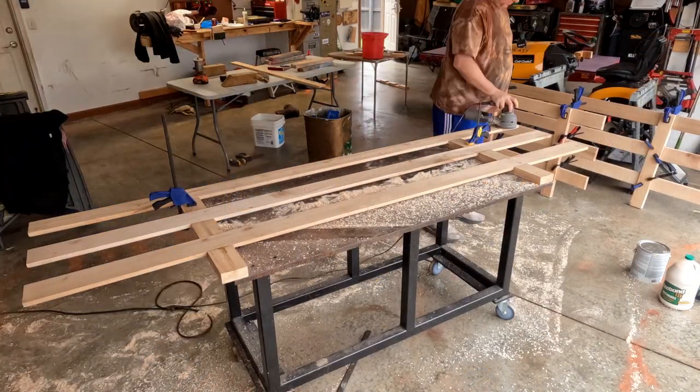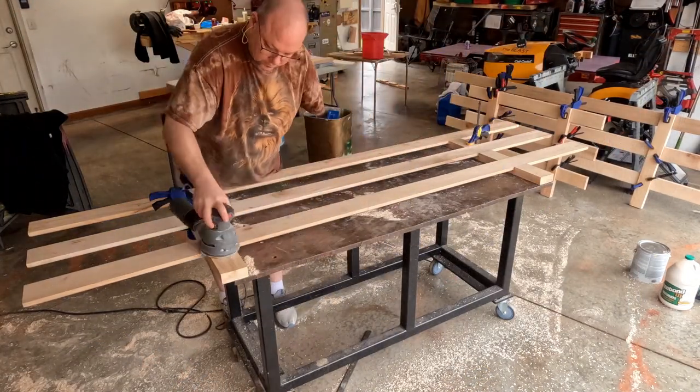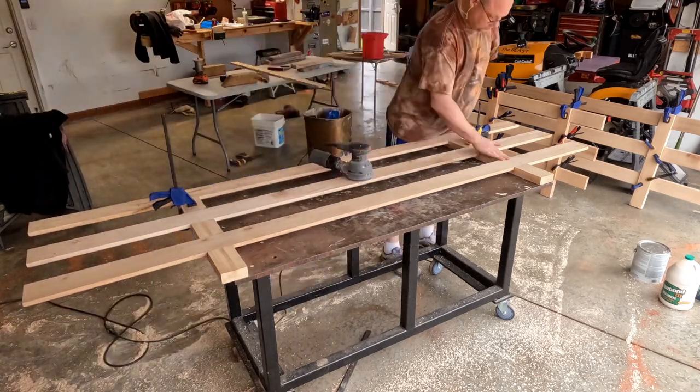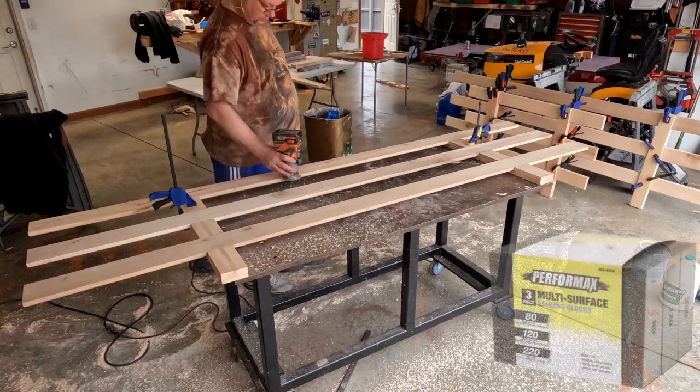Now that this piece has had a full day for the glue to cure, I'm power sanding with 80-grit sandpaper, then routering all the edges. I come back with a sanding sponge to get into the tight corners and other hard-to-reach spots.